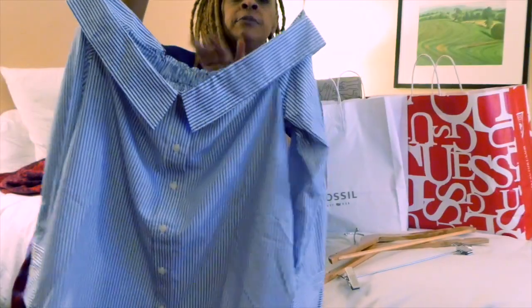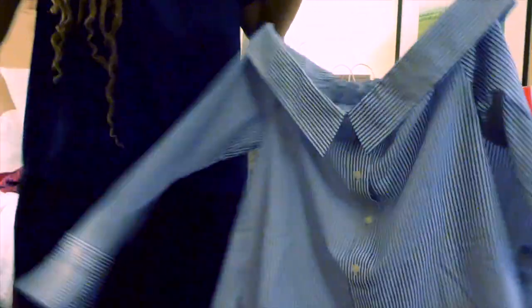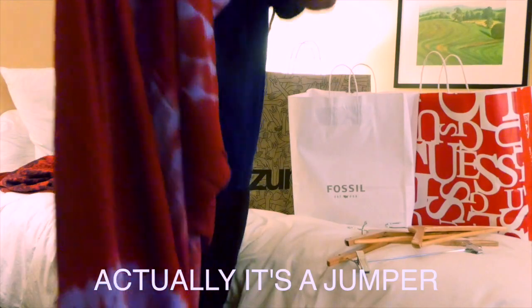This cutie came from Forever 21. It's off the shoulder as you can see, but in the back it has elastic so it stretches pretty good. I got it in a medium, but it's so cute on with some jeans or some white pants — white jeans, that would be cute. The color is amazing. And as you can see, these are pants — your foot comes through here.